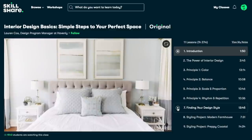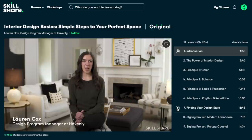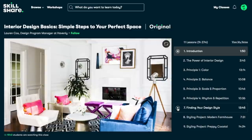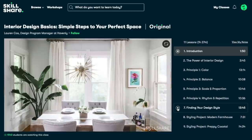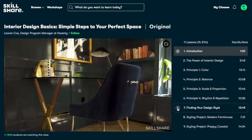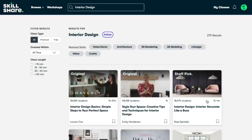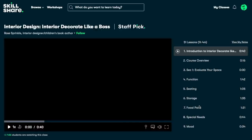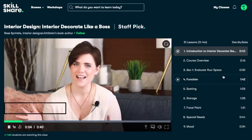After only taking one lesson, I can tell that she loves what she does and she knows what she's talking about, so I'm really excited about this class. And then from there, I'll be moving on to Interior Design: Interior Decorate Like a Boss. Now who wouldn't want to learn how to decorate like a boss?